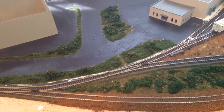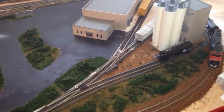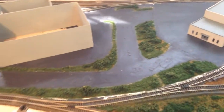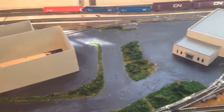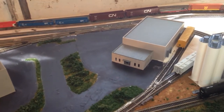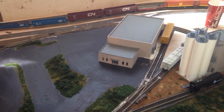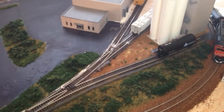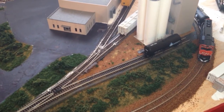Good afternoon fellow model railroaders. Just wanted to give you a quick overview here on some of the scenery work that I've been doing. So I've got this area here pretty close — I've just got to do some more gravel work in there by the box car on that building, which is all going to be gravel. I put in this gravel pad in front of the unloading station.